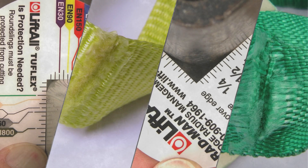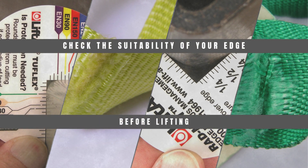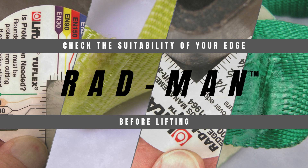Did you know a sling can fail or become damaged from contact with edges or burrs? Check the suitability of your edge radius before you lift using Liftall's easy-to-use Radman tool.